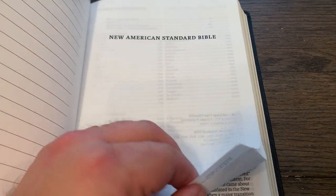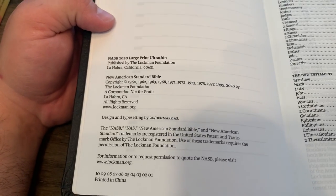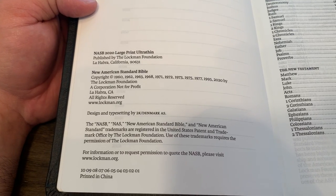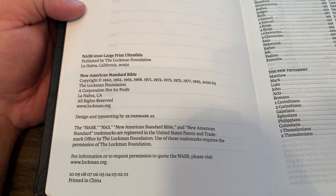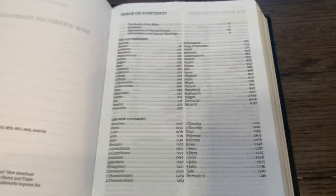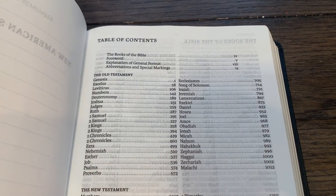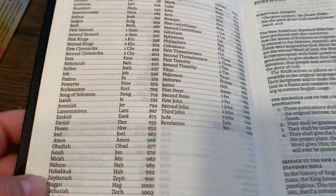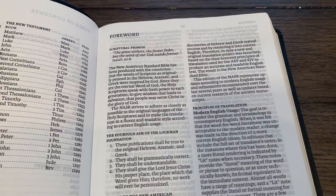New American Standard Bible. I think this is 30 GSM paper — not too shabby. It has a nice typesetting by 2K Denmark. But the nicest thing about this is that it's line-matched now. This is the first product I know of where Foundation Press has line-matched their Bibles, so that's a big improvement. If only that, then it's a big improvement.